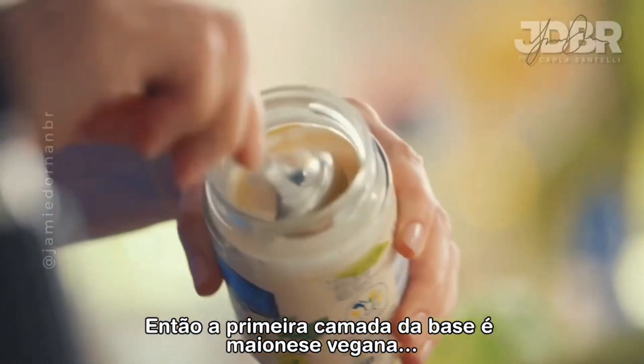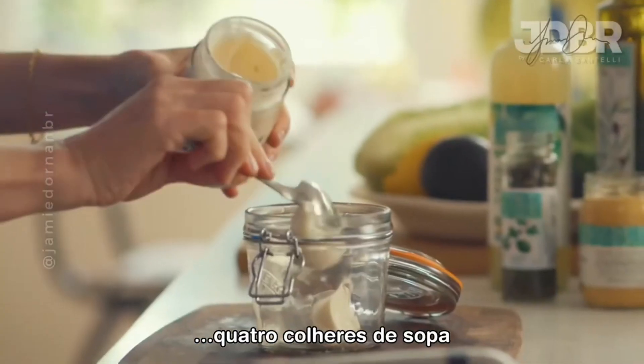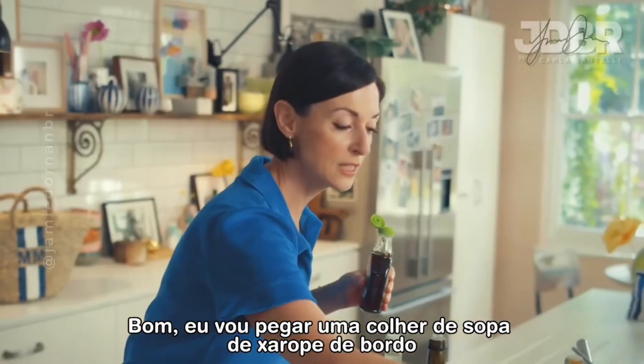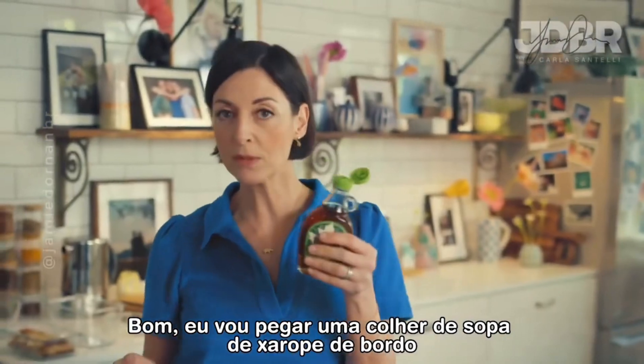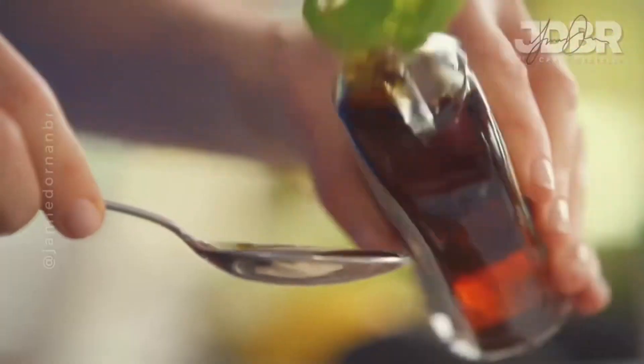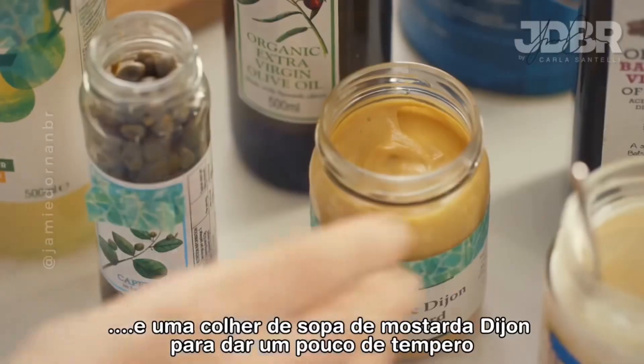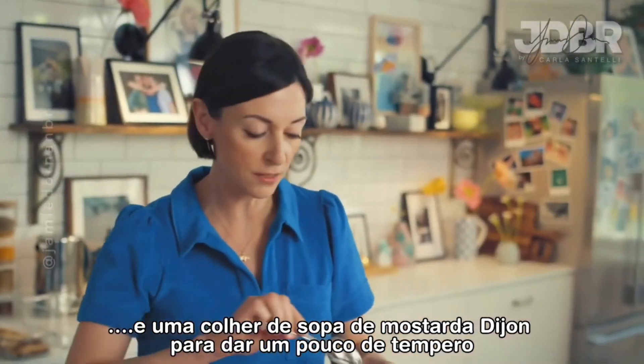The first base layer is vegan mayo, four tablespoons. Going to do a tablespoon of maple syrup, a tablespoon of tamari, and a tablespoon of Dijon mustard for some spice.